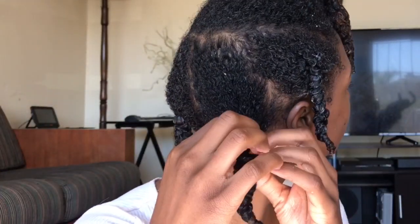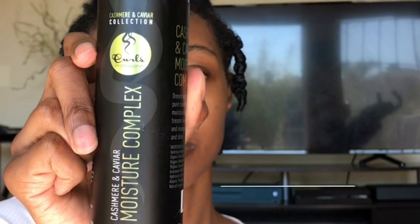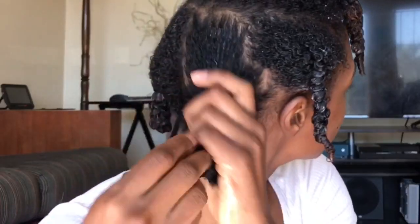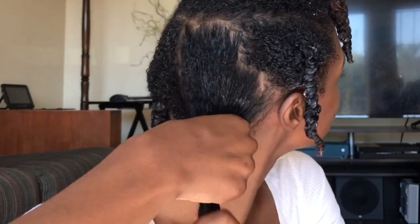I've just washed my hair and sectioned it into five sections. Starting with this back section, I apply the Curls moisture complex. This will add softness to my hair and slip, so I like to apply this for that reason.